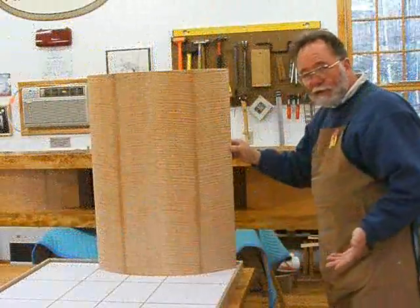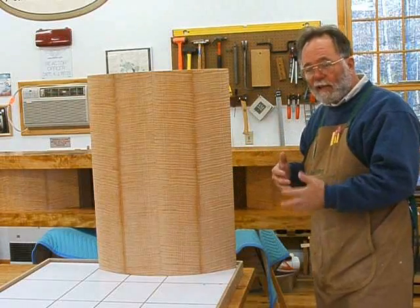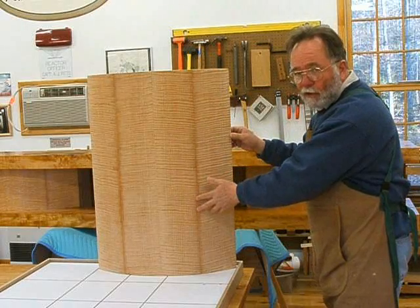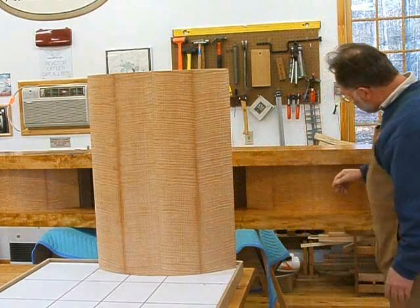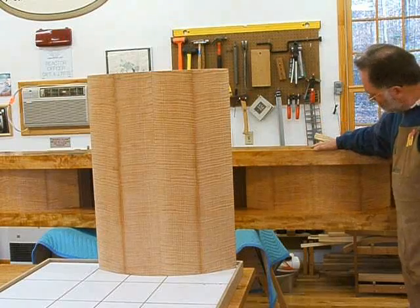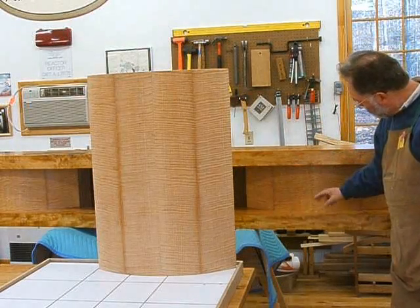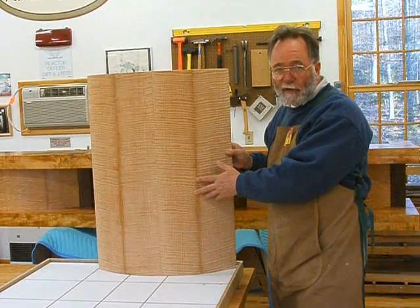I thought maybe this is a good time to show you the coordination between this desk and the mantle. This piece is one of the vertical columns on the front of the desk, and it's designed to go hand in hand with the similar motif on the mantle — the fireplace mantle. Same curvature — well, different radius, but the same idea. Same orientation of the figure. And so this is going to be a very nice set.